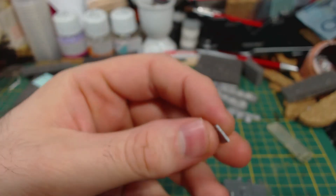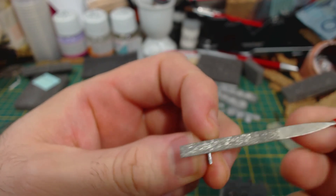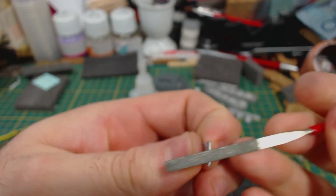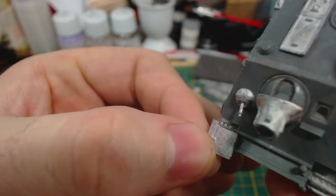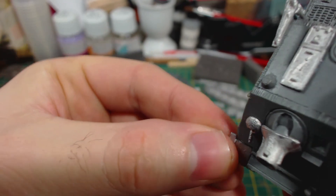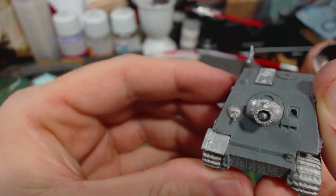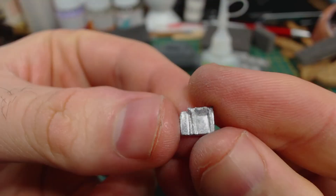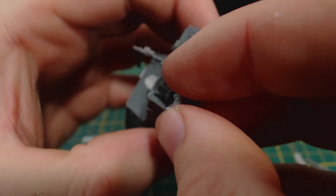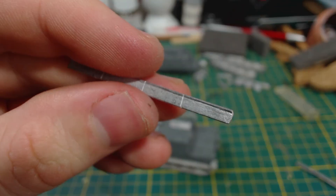Now onto the final details — the mudguards and side skirts. The mudguards are alright, though they were a little bit of a pain to get off the sprue without bending them. They do need a little bit of filing before being attached but nothing too excessive. Simply add a little bit of glue to the sides and place them. It can be a little bit tricky to get them lined up properly — patience is required. The rear guards are a little bit easier to apply. There's a little flat space to guide their positioning and they can simply be glued on.